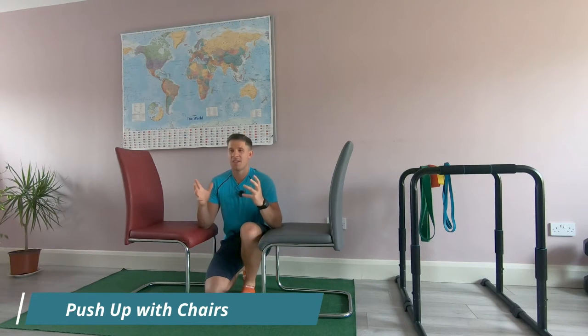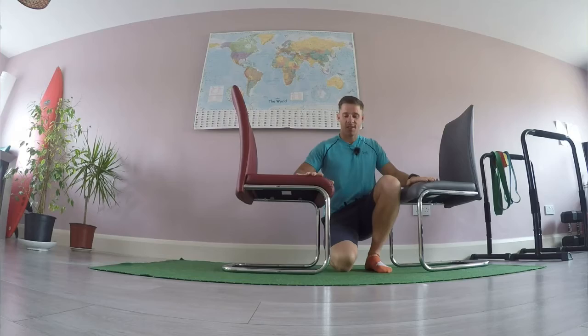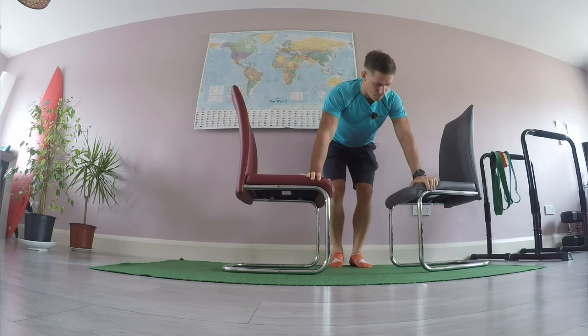This is push-ups off of the chairs. This offers more depth and more control to the movement. We're going to put our hands on the seats of the chairs, position our feet behind, so the hands are in front.